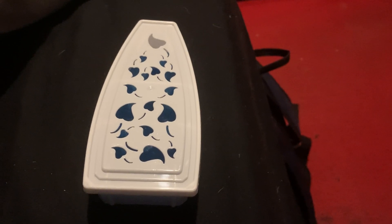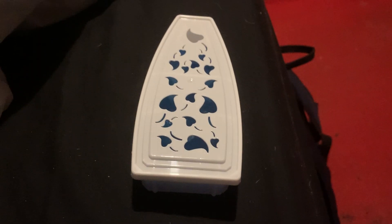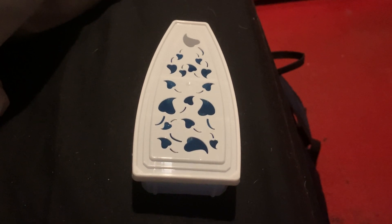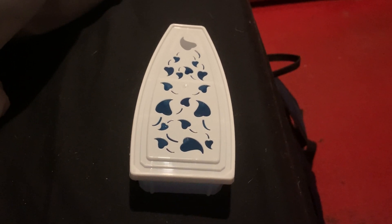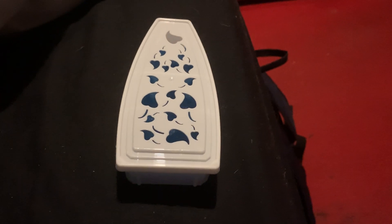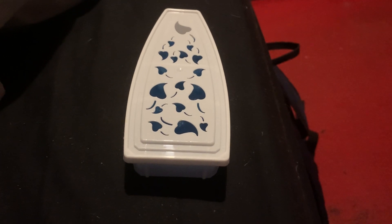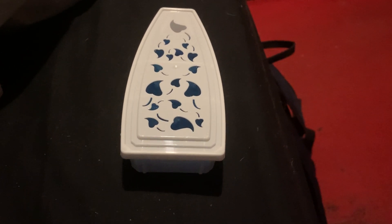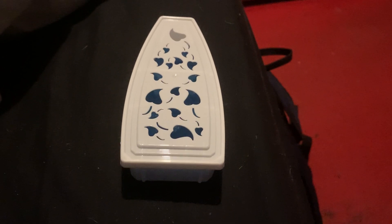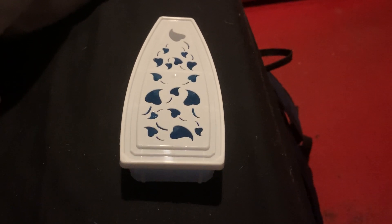I just wanted to do a series on this to let people know about it, because a lot of people might not have one of these themselves. People that do have one and use it when they're very warm will know how useful it is — that's the reason I got one.